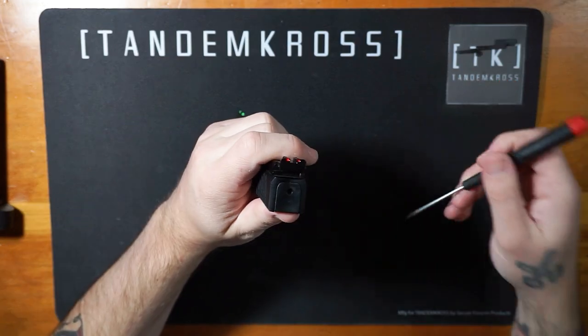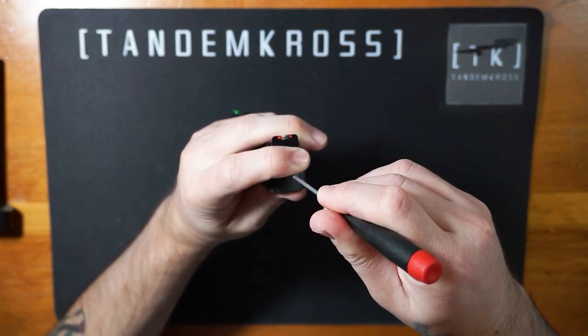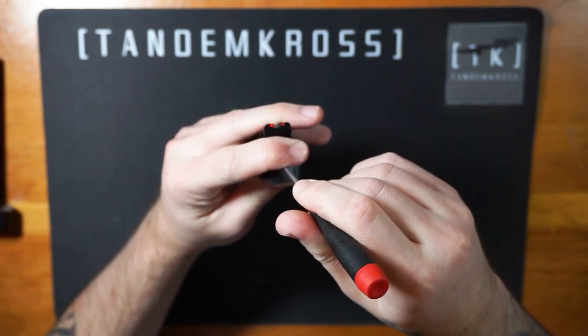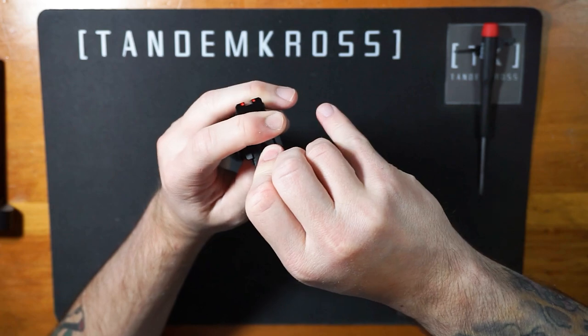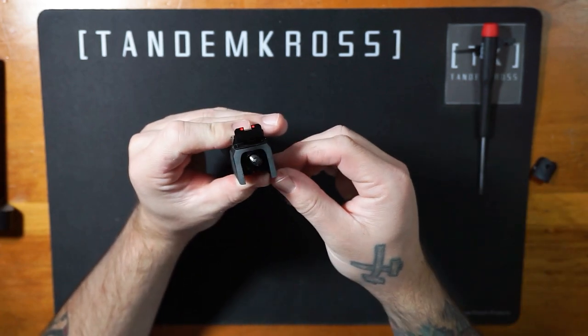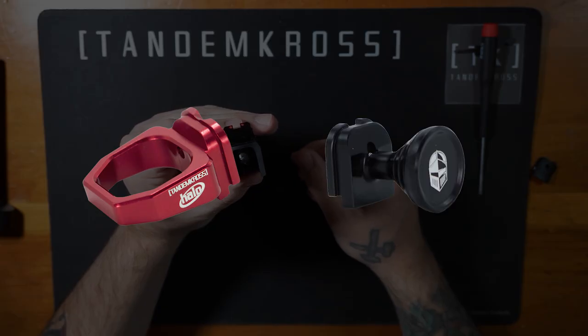Next, depress the slide cap retainer with a small screwdriver or tool to allow the slide cap or slide backplate to move, but be careful because the striker spring and slide cap retainer are going to want to pop out when the plate is removed. Slide the cap down while being careful not to allow the spring and detent to shoot out by putting your finger over the gap as you slide the cap downwards. Note that the process will be the same for the TK Halo or Challenger charging handle.